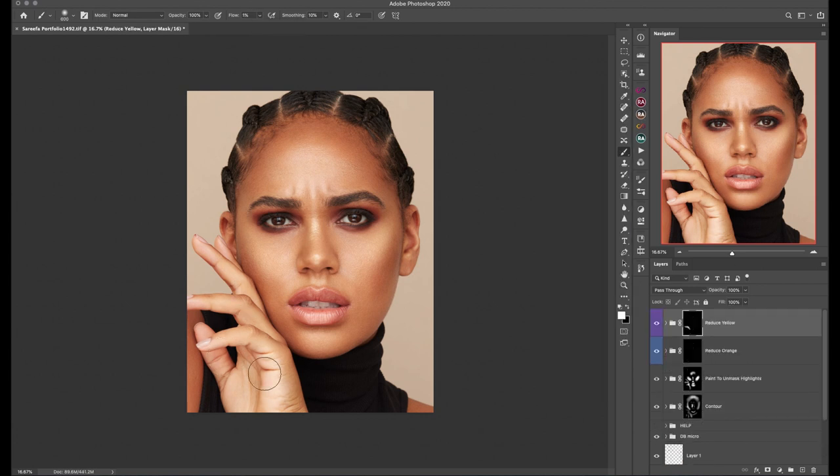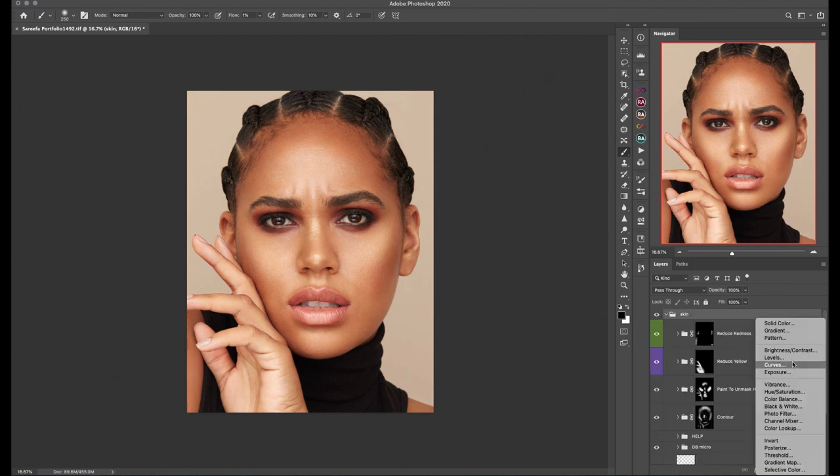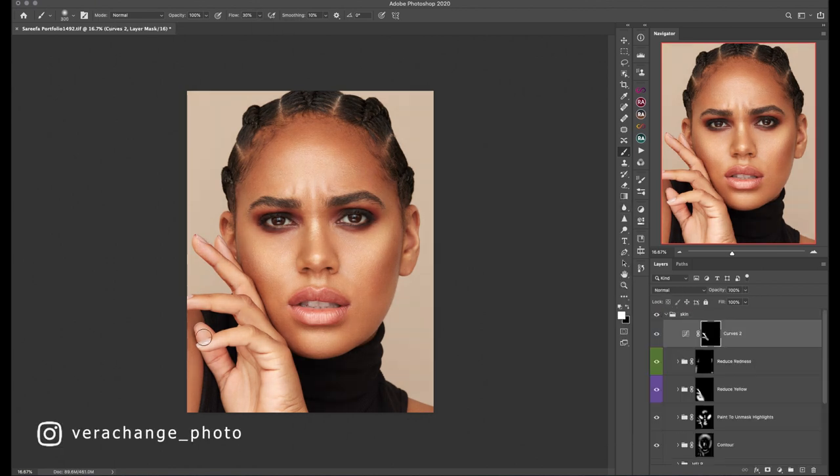Moving on to local skin color correction — reducing yellows and redness from hands, ears, and other parts of the face, which the MUA Retouching Panel makes super easy.